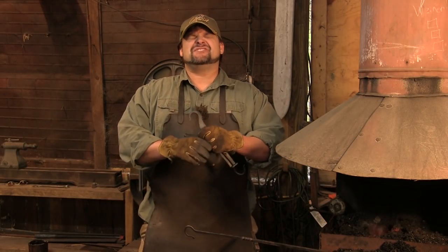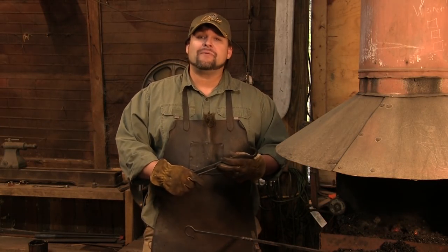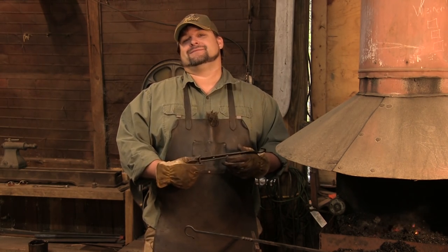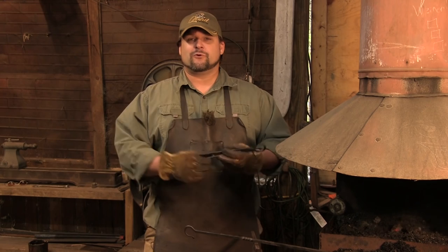Hey guys, welcome back to another scintillating episode of Purgatory Ironworks — and yes, we're going to leave that in. My name, of course, is Trent Tai.